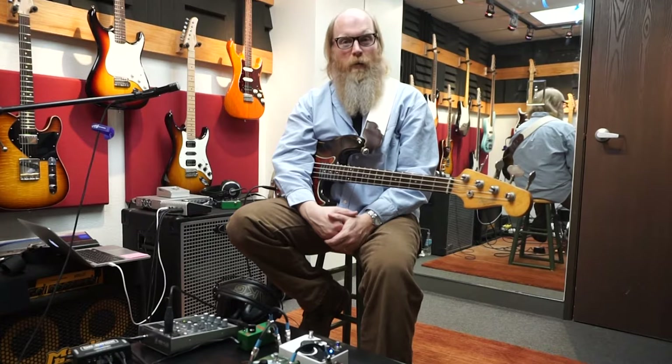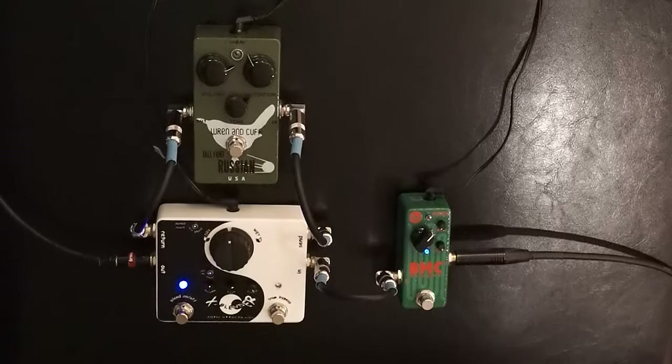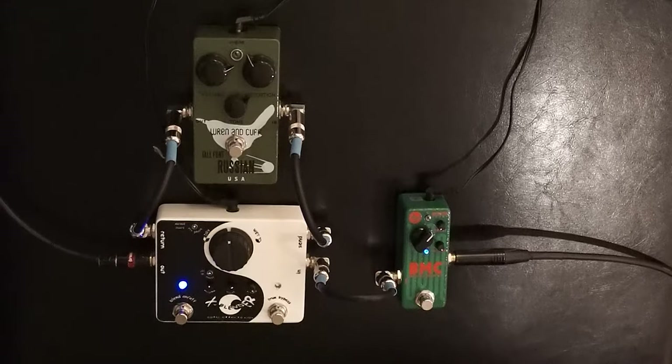Hi, this is Mike Minnell for Exotic and I'm here today to demonstrate how I use their X-Blender pedal both with distortion or fuzz or any other effect, and also on its own as a boost and preamp. I am using the BMC Bass Mid Control, but other than that my tone is completely dry.